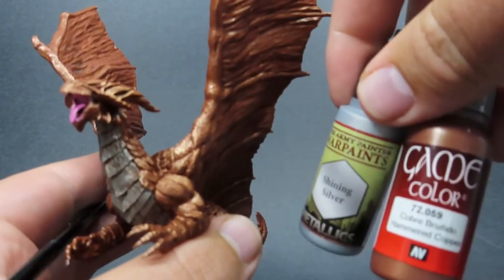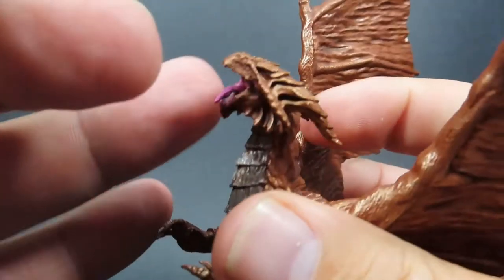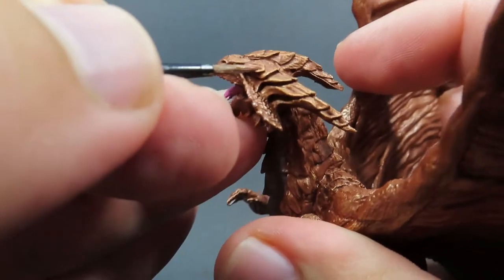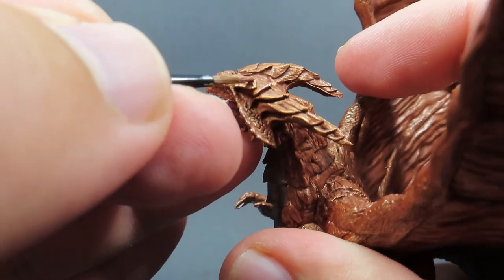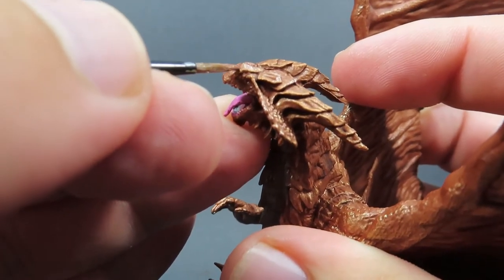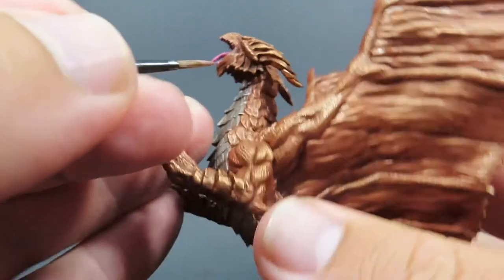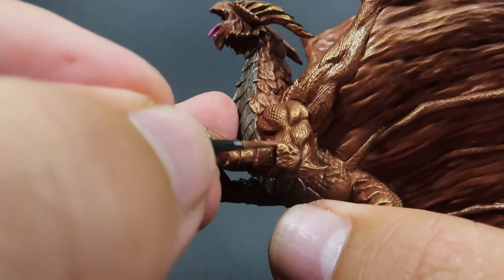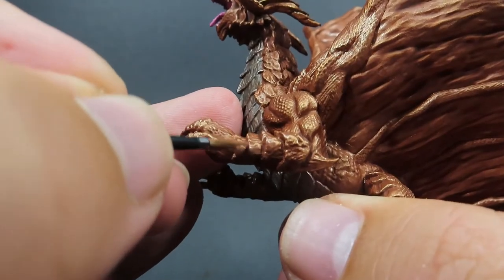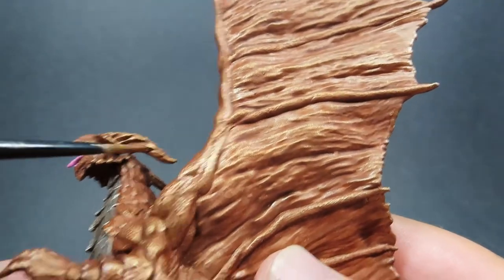Once we have all that wash completely dry, we're going to come in with some Shining Silver and Hammered Copper mixed together — pretty much two to three drops of Hammered Copper mixed in with one tiny drop of Shining Silver, which is going to really help brighten up that copper colour. It's just a matter of going around and picking out all the big bold areas of sculpted details. You can see on the head especially we've got some nice big edges, and I'm using a nice fine tip brush, really varying it up — dabbing in some places, stroking in others.